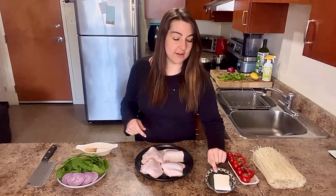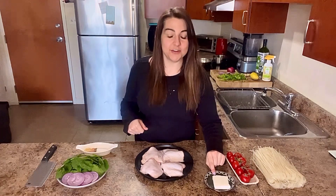I also have a little bit of vegetarian lard. It is delicious. So we're going to add that to fry our chicken up. Let's get to cooking.